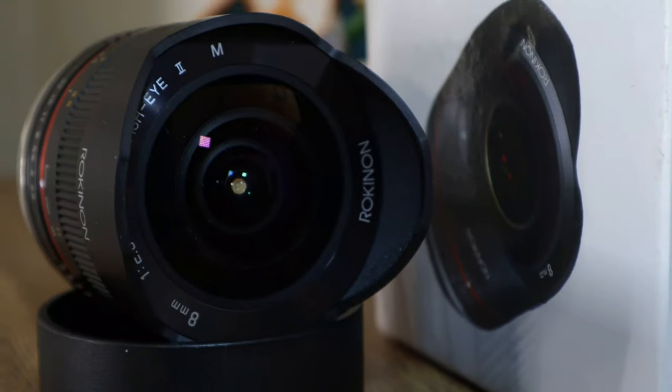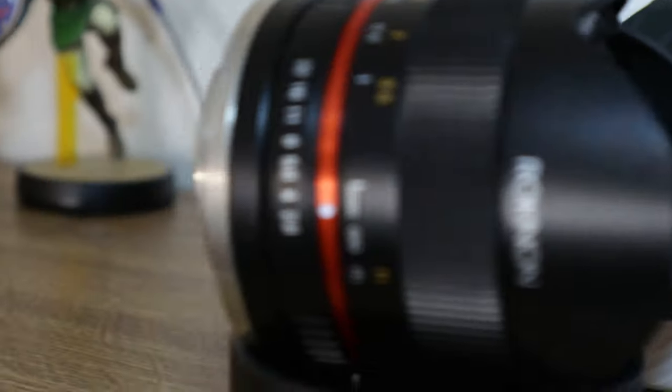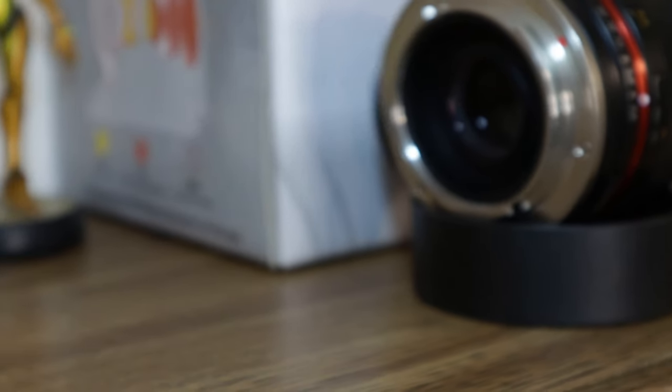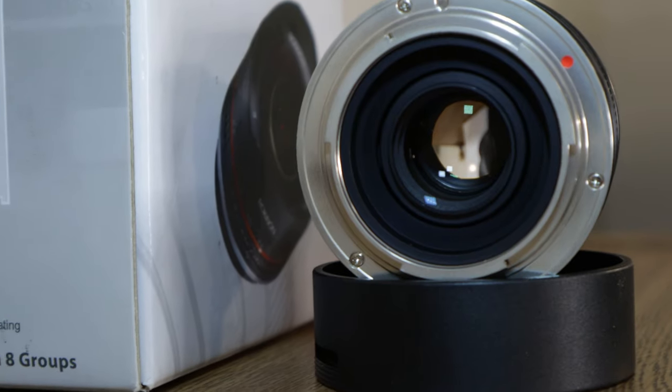Good lenses tend to be kind of expensive. Take Canon L glass, for instance — most Canon L glass is $1,000 plus. What Rokinon does is they make really good quality lenses at a budget price. This lens comes in right around $400 on Amazon. I'll put a link down below so you can go take a look.